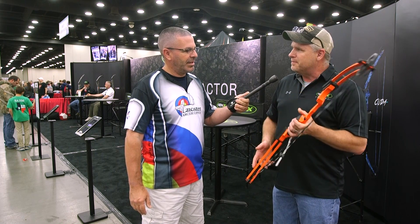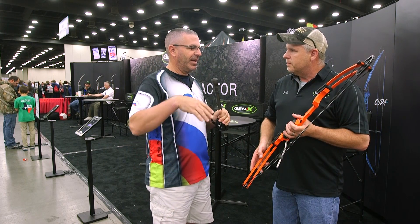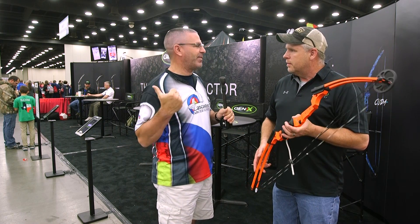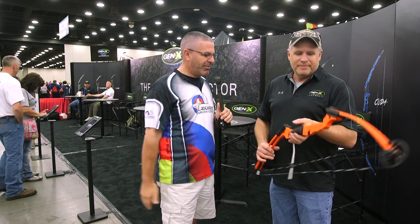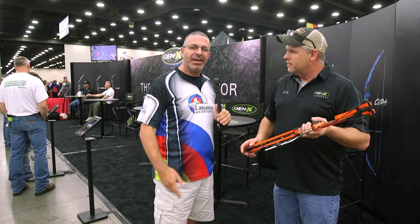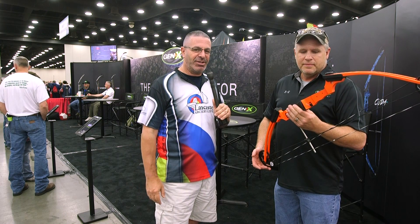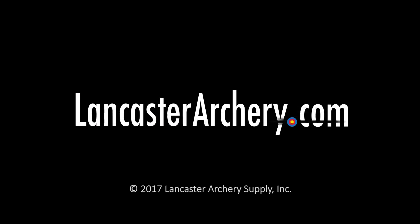With this one bow, a kid who's four feet tall can turn and hand it to a kid who's five feet tall — that's right, that is the Genesis bow. Everybody out here at NASP is shooting one. We've got them at Lancaster Archery, and if you've got any questions, check us out at LancasterArchery.com. I'll see you next time.